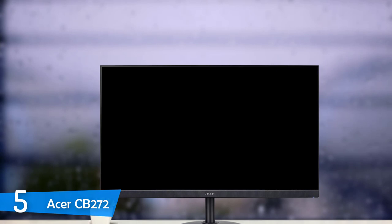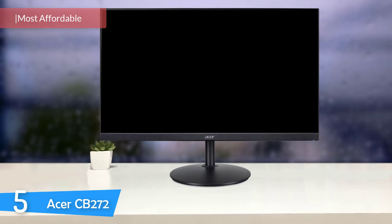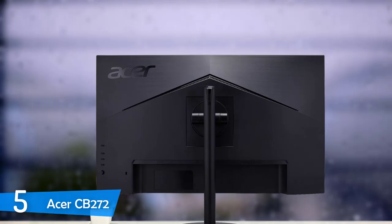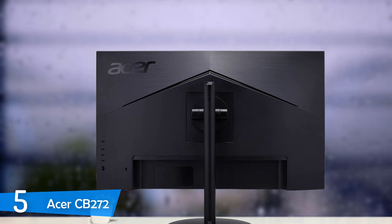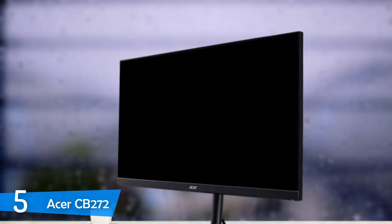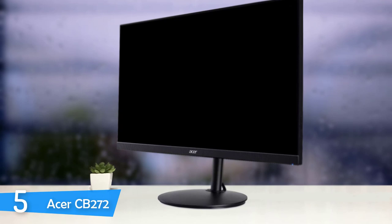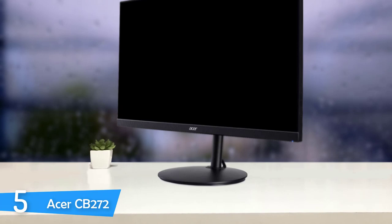At number 5, it's the Acer CB272. There are plenty of great monitors that you can choose from for your Mac, and one of them is the Acer CB272. This one has a great display and overall great performance. The design is pretty stylish and the best thing about this monitor is that it comes at a very reasonable price. It's a pretty great monitor for graphics designers, video editors, photo editors and many more. The design is pretty simple and plain. It has a beautiful nearly bezel-less screen which makes this monitor look so premium. It has a nice glossy black cabinet that measures about half-inch thick. It has VESA mounting capabilities and it's supported by a matching circular base that offers 20 degrees of tilt adjustment.